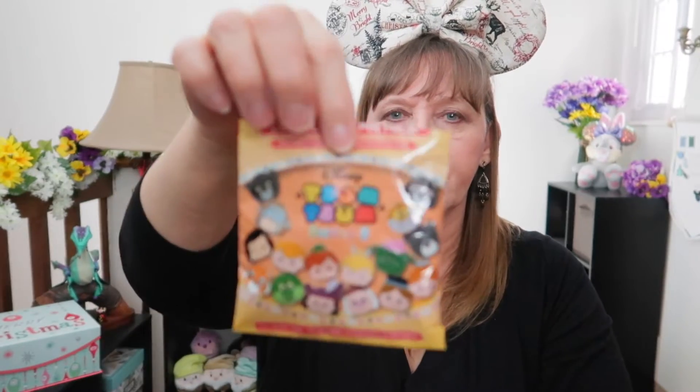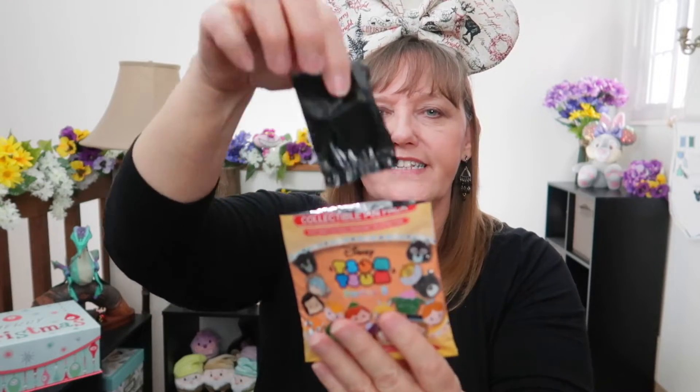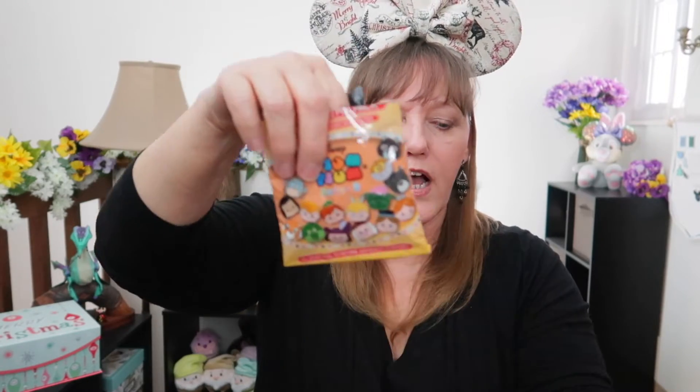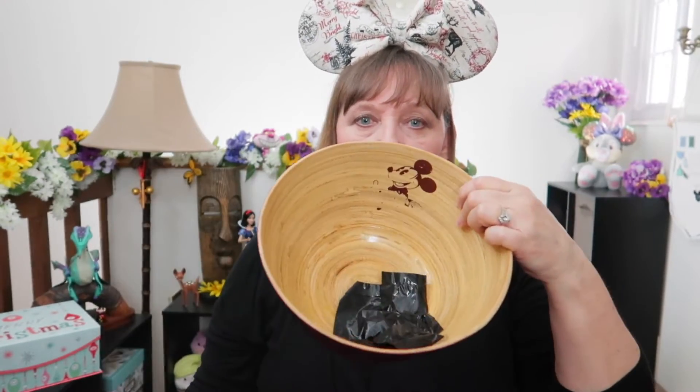We just opened this bag last week, but I had an extra one. So Tsum Tsum Series 3 — it has a lot of classic movies on it, and you can see they're blind bagged. I'll place the pins in my bowl: one, two, three, four, five. So far I have five pins ready to go in the advent calendar.